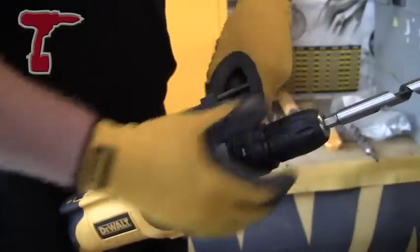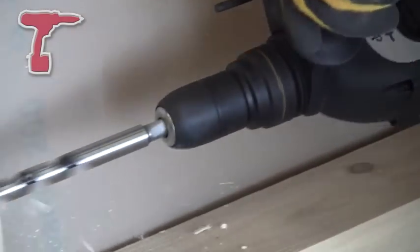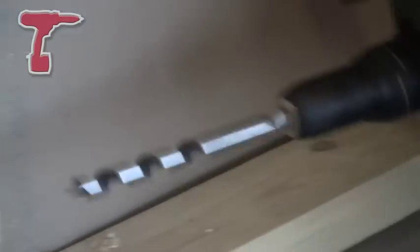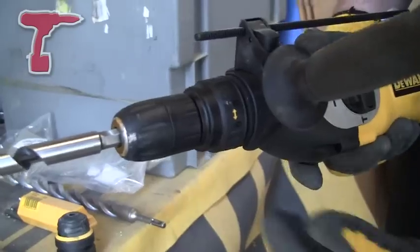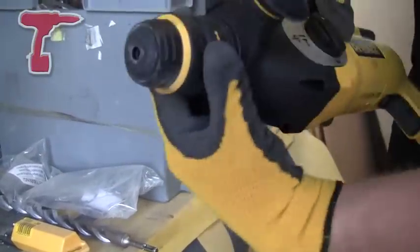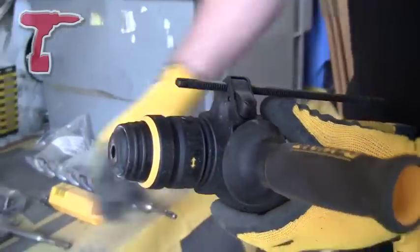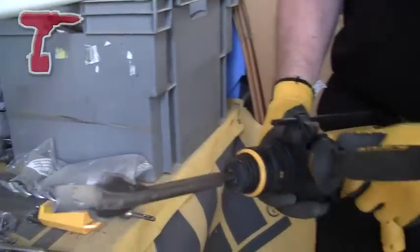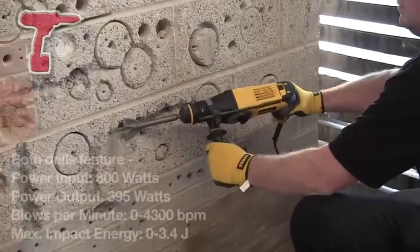Some features of these: they're both 800 watts and 3.4 joules of power, maximum up to 26mm bits in concrete. These are perfect for fixing applications like sleeve anchors, hammer fixings, frame fixings, and also for light chiseling like tile removal, chasing electrical sockets and things like that.